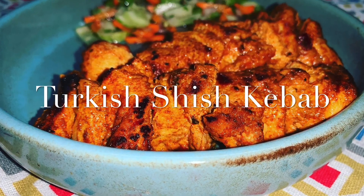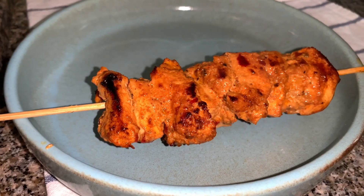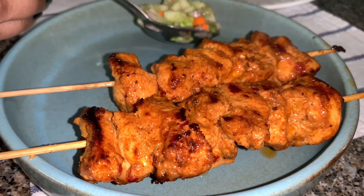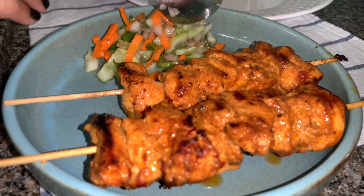Hello guys, welcome back to Ankita's Kitchen. Today we are going to make Turkish chicken shish kebab, and this is one recipe I have been meaning to share with you guys for the longest time, so let's quickly get started with the recipe.